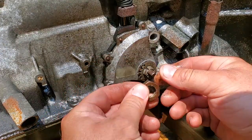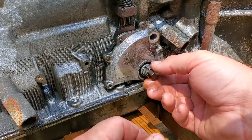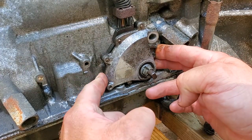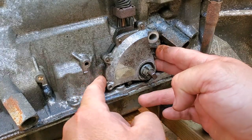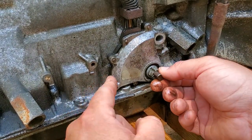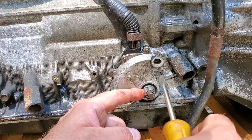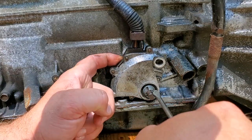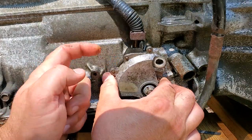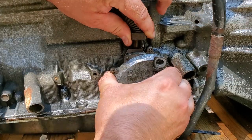Here is your nut and your safety washer — set those aside. Now this whole thing is supposed to just slide right off, but yeah, it is on there pretty good. There's no real good place to get leverage on this. These threads all appear to be plastic, so we're not going to want to pry on those — don't want to bash those up.